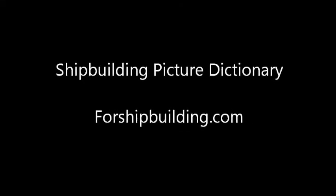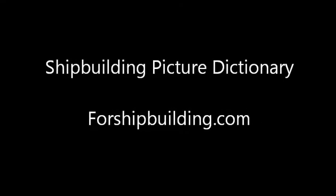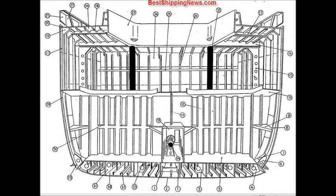Shipbuilding picture dictionary for shipbuilding.com. Center girder, keel, duct keel, docking bracket, bracket to margin plate, inner bottom plating, tank side bracket, gusset plate.